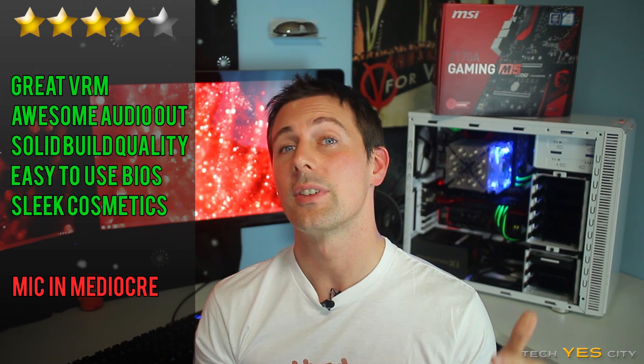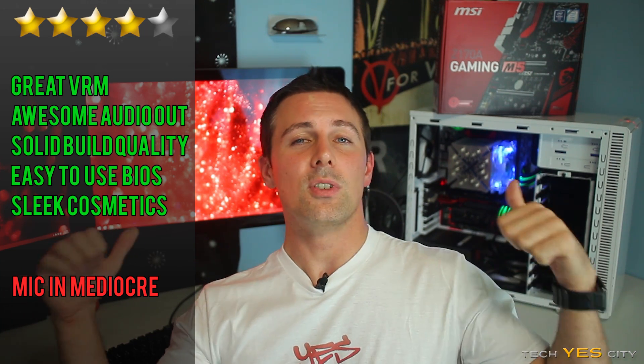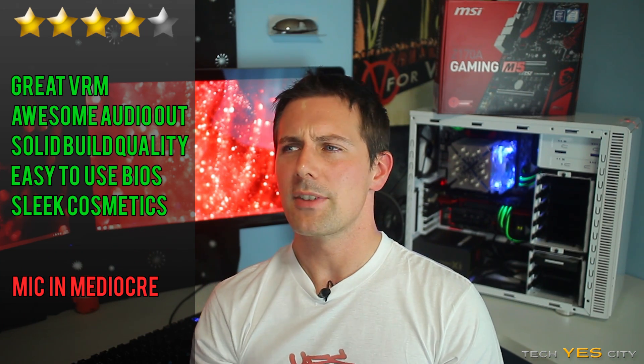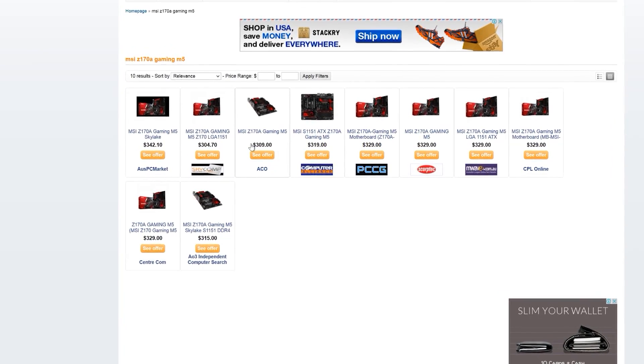This motherboard was provided by MSI Australia and costs around 300 AUD. If you're in the States or UK and can pick it up cheaper, by all means do so — it is a great motherboard in practice.